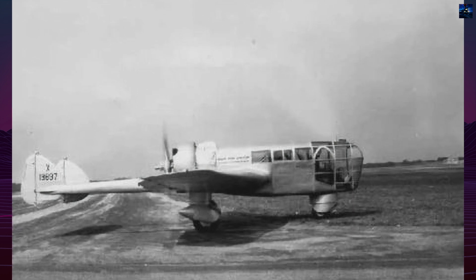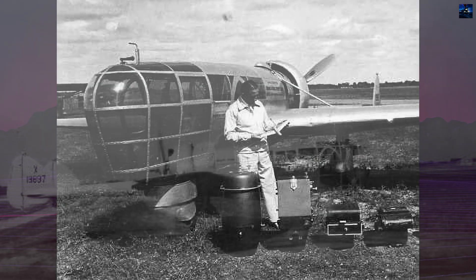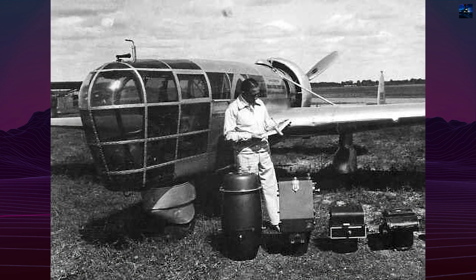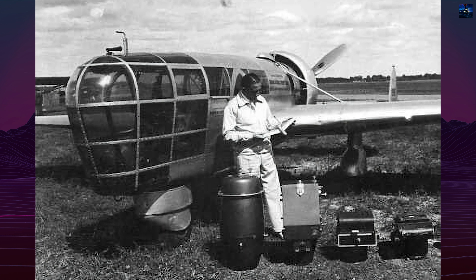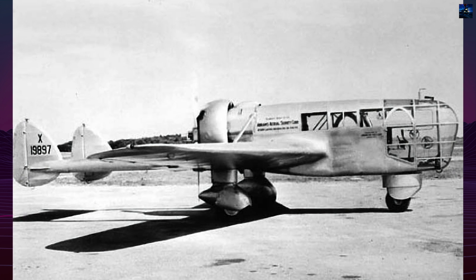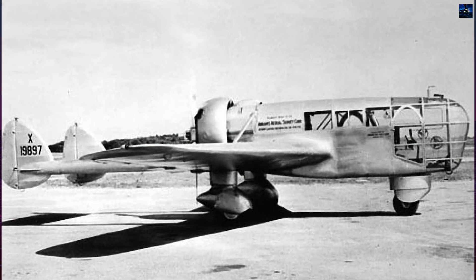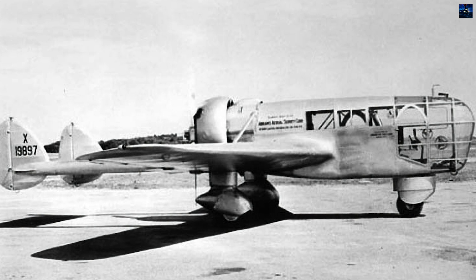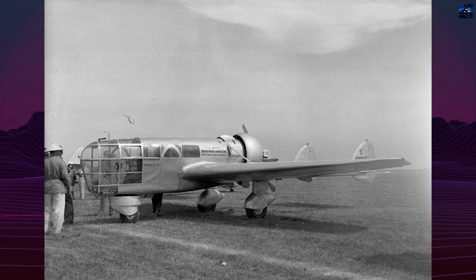The rear-mounted Wright R975 engine drove a pusher propeller, keeping oil away from camera ports and reducing cockpit noise. The aircraft featured a fixed tricycle undercarriage, a pressurized cabin with oxygen equipment, specialized camera doors, and mounts for multiple types of survey cameras, including the Abrams C3 capable of producing 659-inch square images per flight.